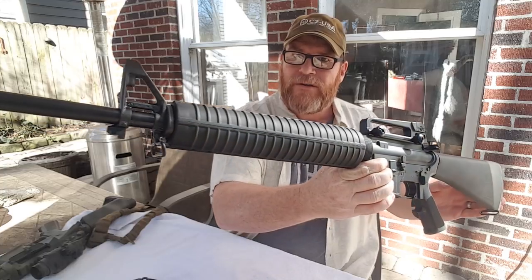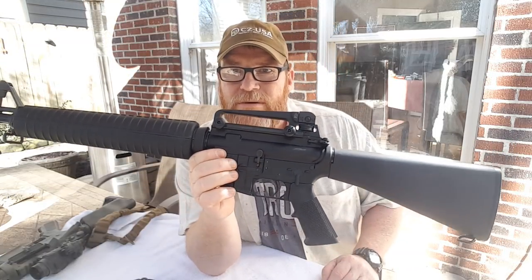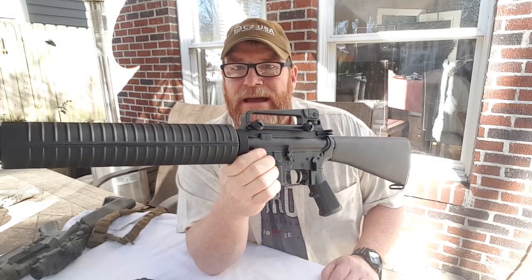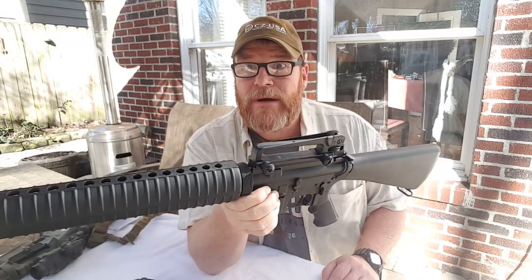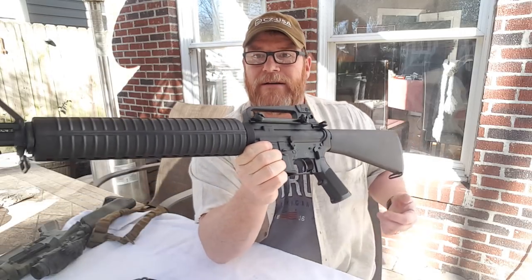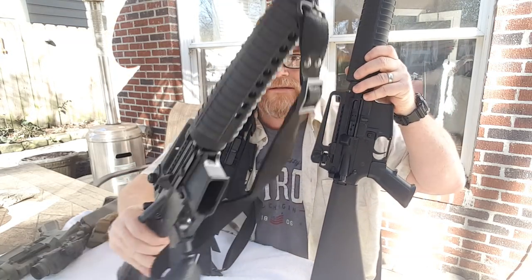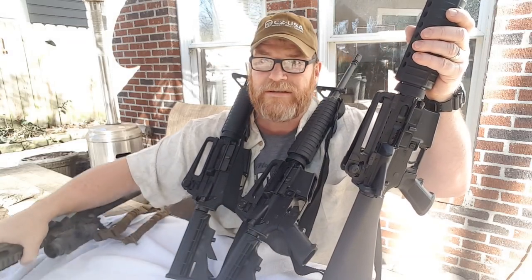So the deal with this video is show me your carry handles. Do you guys own an AR-15 utilizing a carry handle — either detachable, not detachable, A1, A2, A4, whatever you got out there? Check it out, man. I just love these guys. I'm kind of like an AR enthusiast — I love them. It's just what I do.